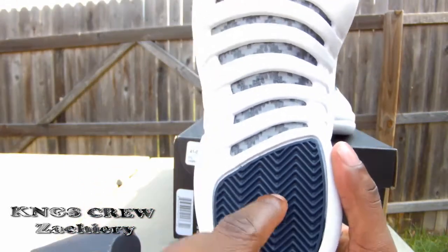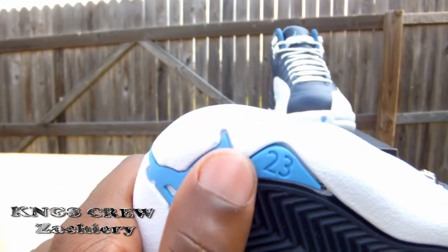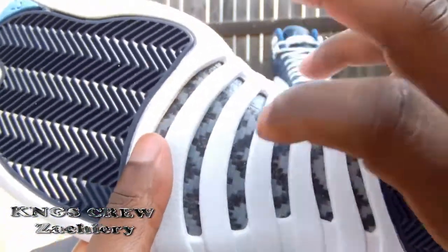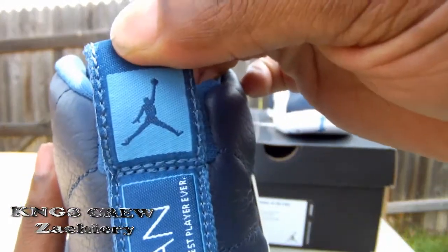On the outsole of the shoe you have hints of blue, a light blue Jordan Jumpman, light blue '23,' and a carbon fiber plate. Really, really dope shoe — really excited I was able to grab it this morning at the mall.